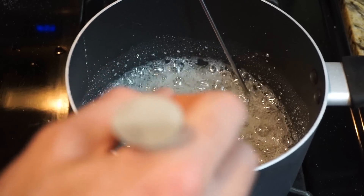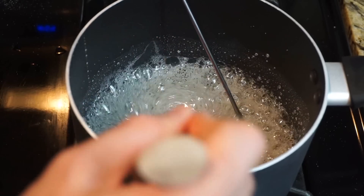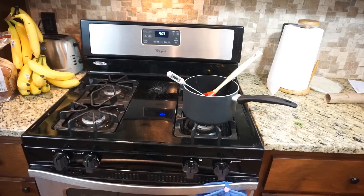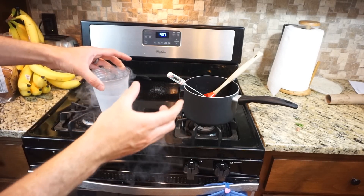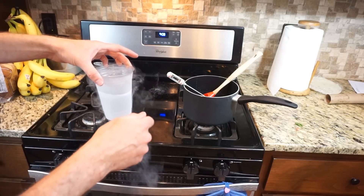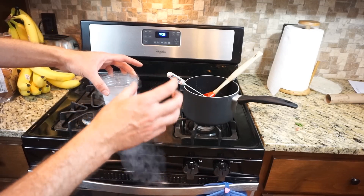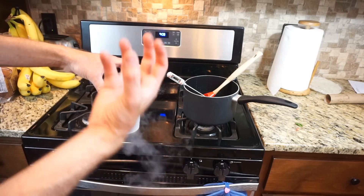We're getting real close — starting to look like molten glass. Almost ready to turn it into Prince Rupert drops. In order to simulate the temperature difference between dropping liquid glass in water, I have some liquid nitrogen. I'm going to drop a glob of the molten sugar glass into the liquid nitrogen and hopefully it will harden instantly.